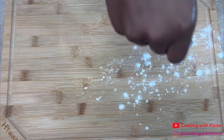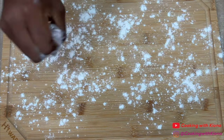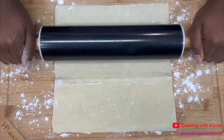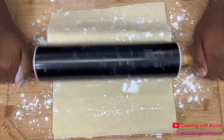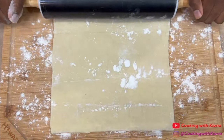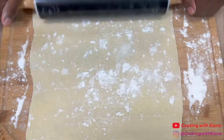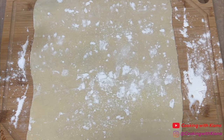Sprinkle flour on a clean surface and roll out 2 sheets of pastry puff. Roll out the pastry puff to around 11 to 12 inches. This should be big enough for 1 to fit inside the pan and 1 to cover the pan. When you're finished, set your pastry puff to the side.